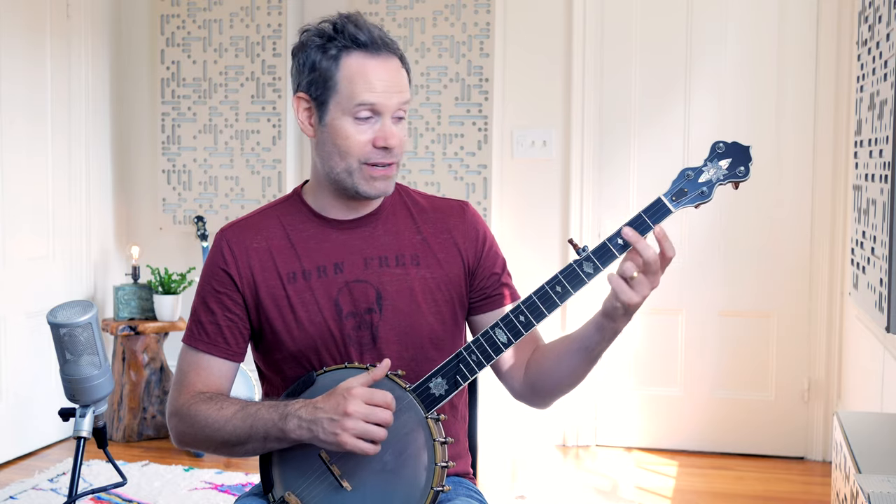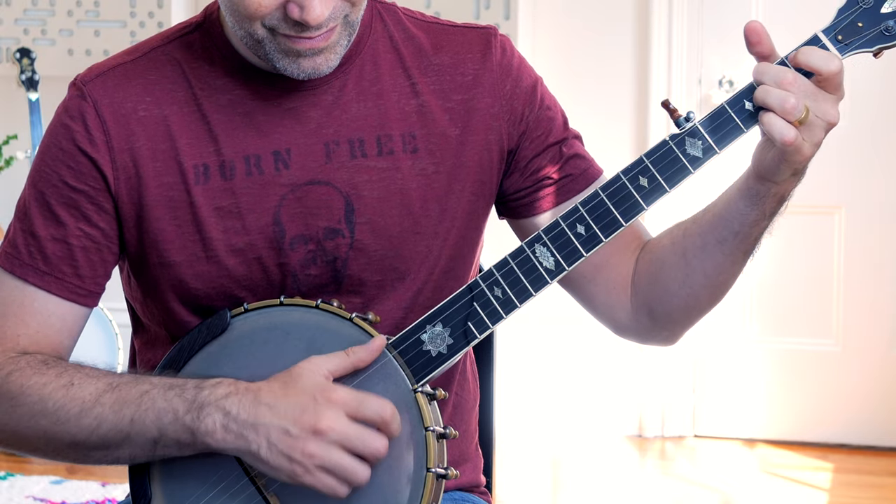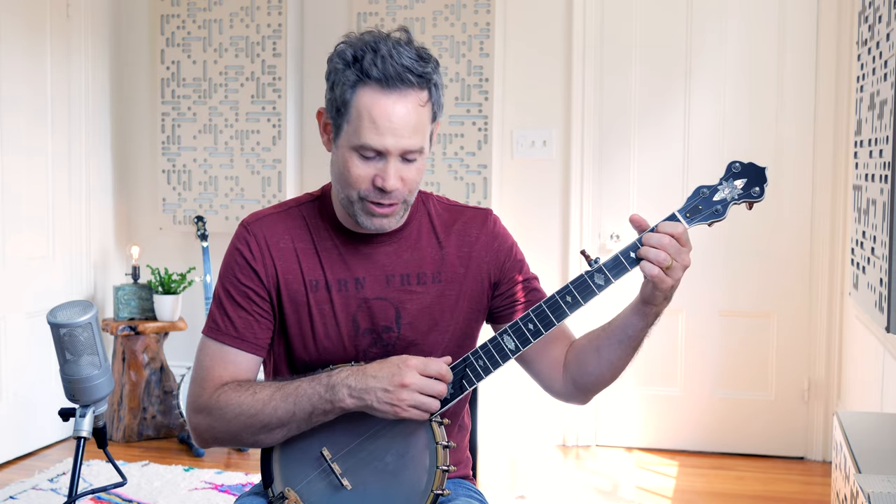When we're using one of the big three families of patterns with the left hand — that's pull-off, slide, and hammer-on — we've got to use the Bum Diddy to make room for that left hand move. Those three moves combined with a little bit of change, and you suddenly realize that we're playing Cripple Creek.